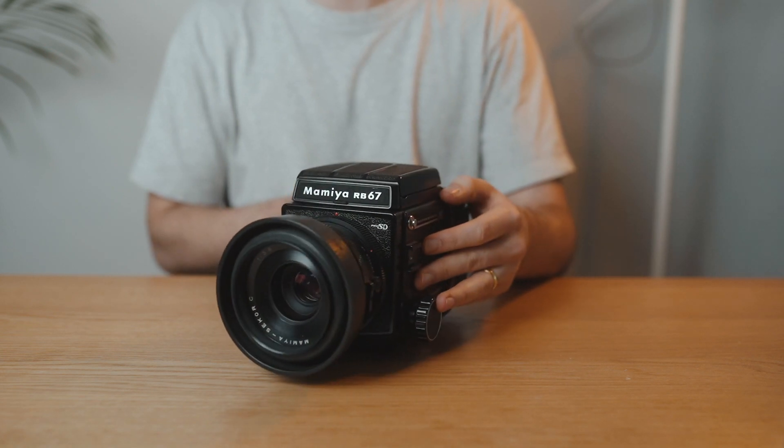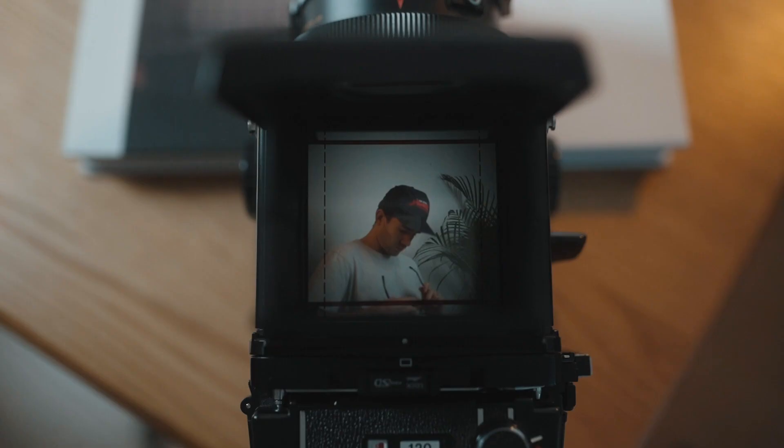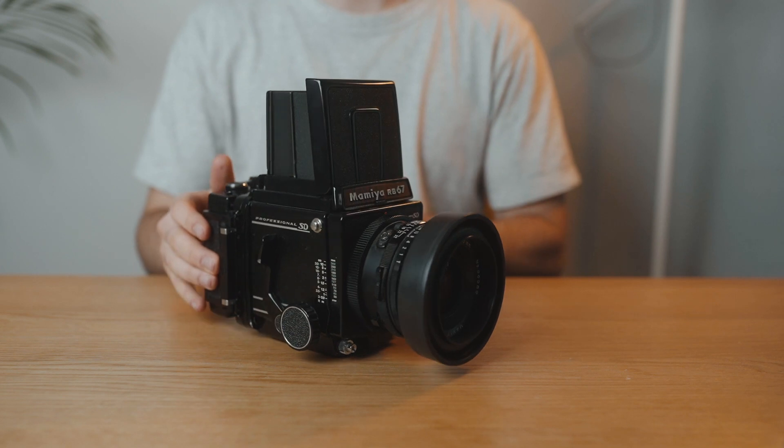I took these photos on the Mamiya RB67 with the 90mm f3.8, and it was here where my problems started — not with the camera, it was all user error. I was trying to rush things, and with medium format you can't rush. Sometimes you see the shot coming, fire it off, and realise you haven't wound the film on or that your metering was off.